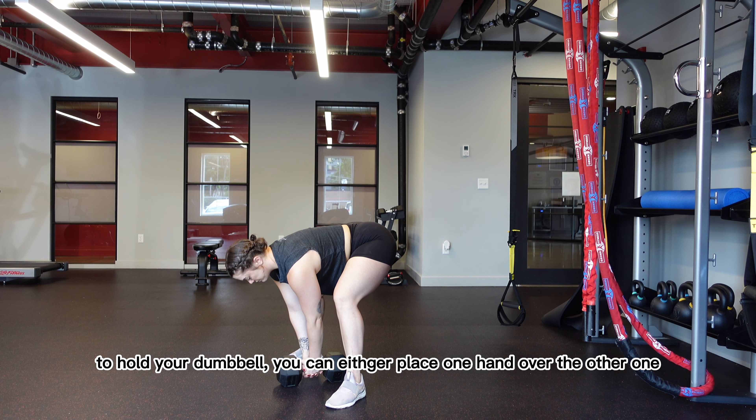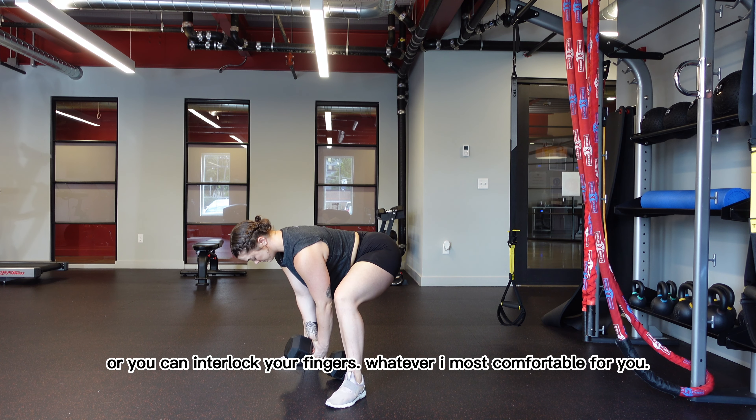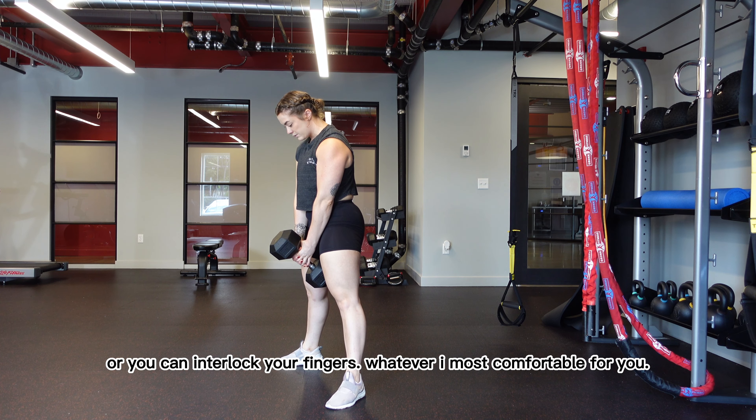To hold your dumbbell, you can either place one hand over the other, or you can interlock your fingers — whatever is most comfortable for you.